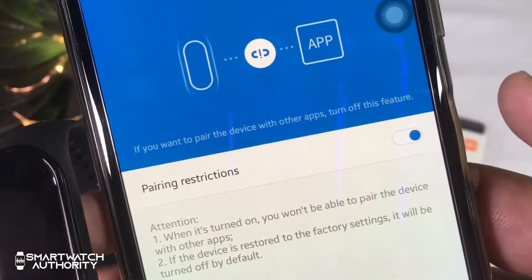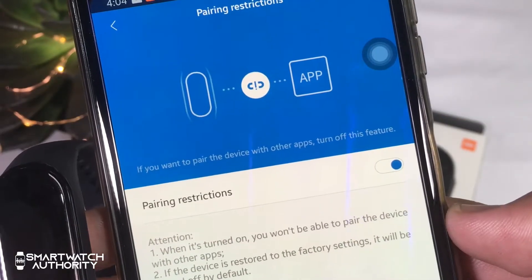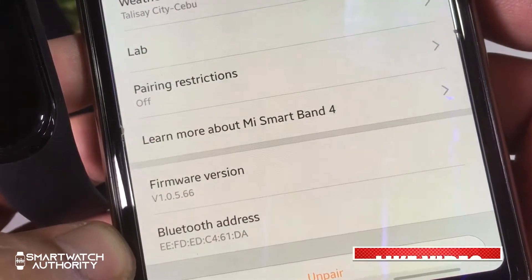You can make your Mi Band 4 exclusive to your phone so no other device can pair with it by enabling that option. The remaining settings are self-explanatory — you can check for updates and view the firmware version and Bluetooth address if needed.